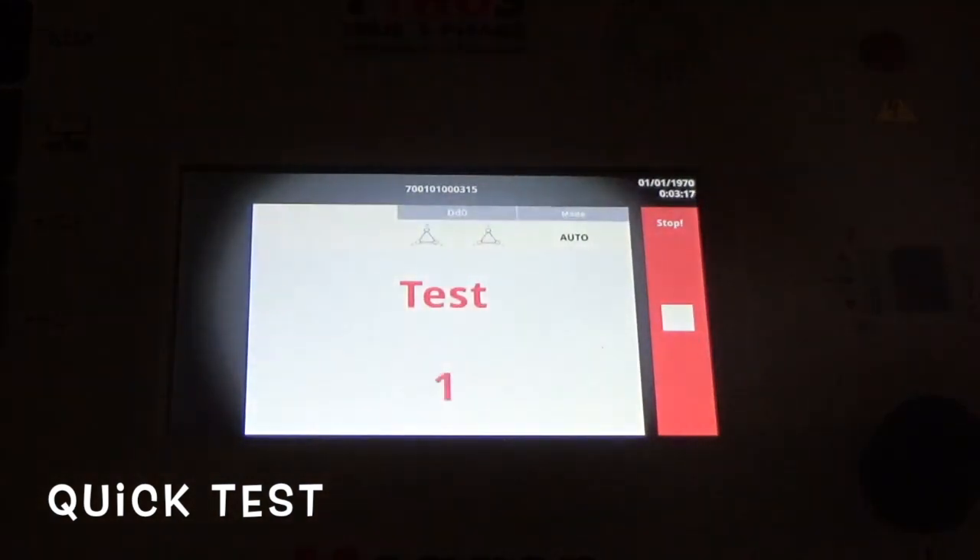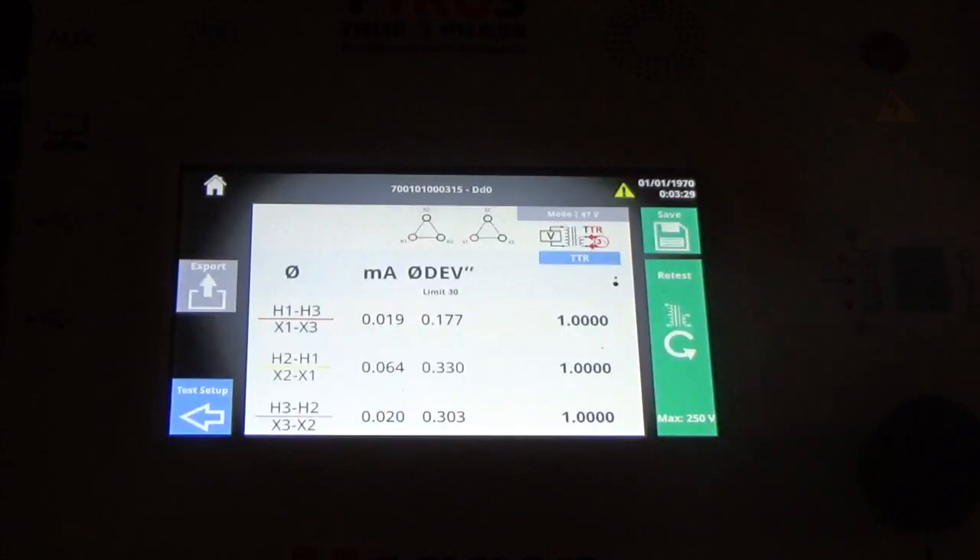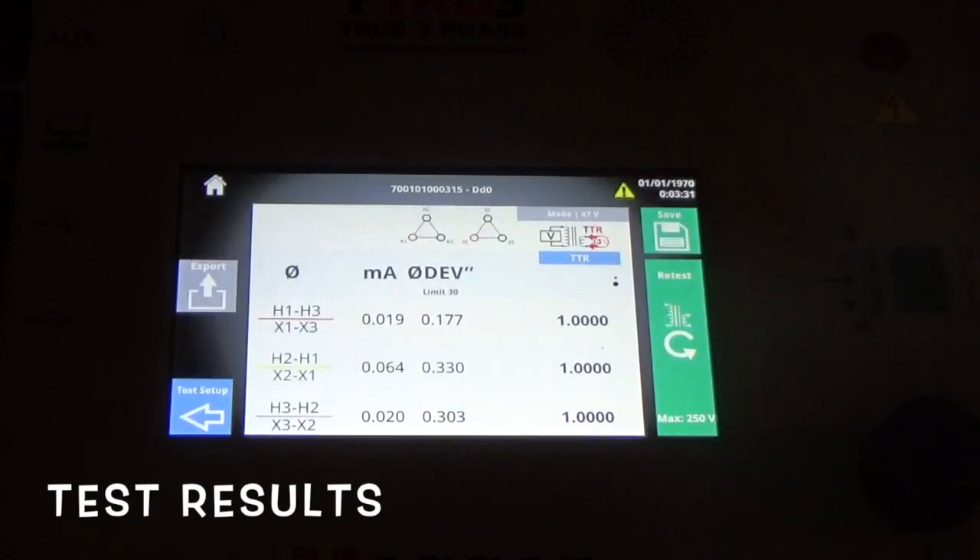Now the countdown — and we're going hot. Test complete, and here are the results. All right, this ends this little introduction of the TTR-U3. Stay safe out there, take care, goodbye.